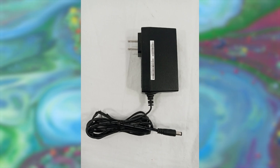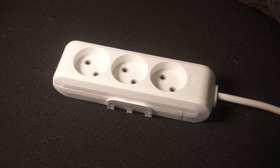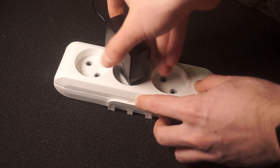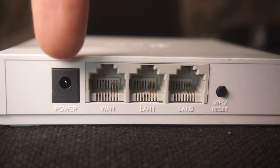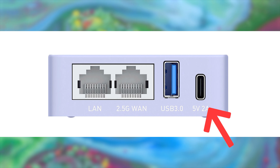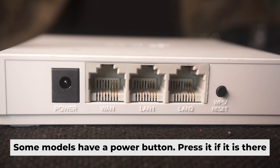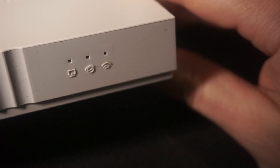First thing you need to do is turn on the router. Take the power adapter. Plug one end into an outlet and the other into the router. When the router is powered on, the light will turn on. It may take a few minutes for it to completely turn on.